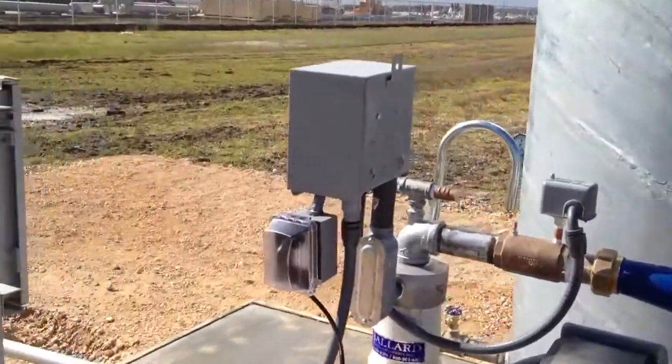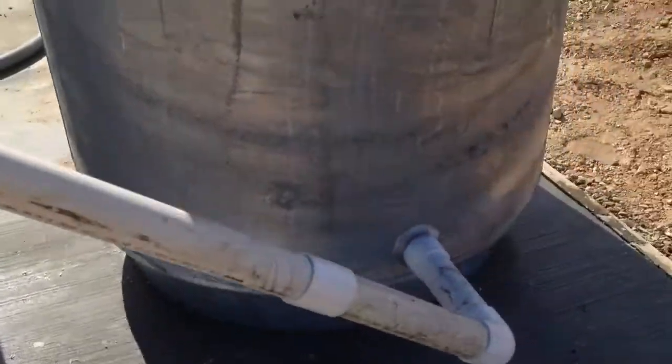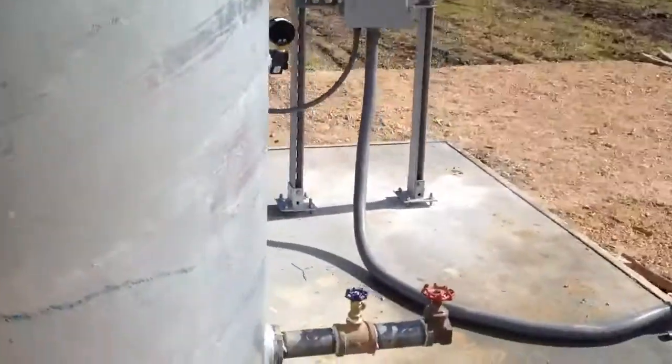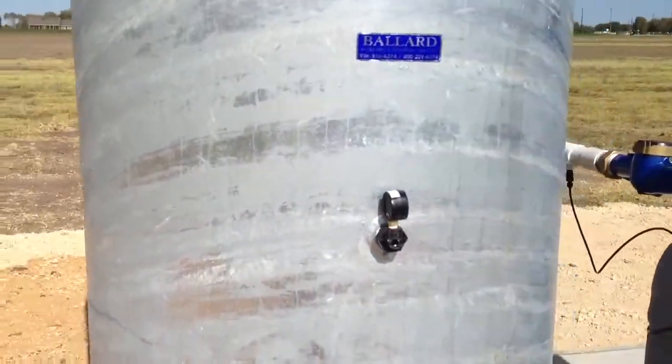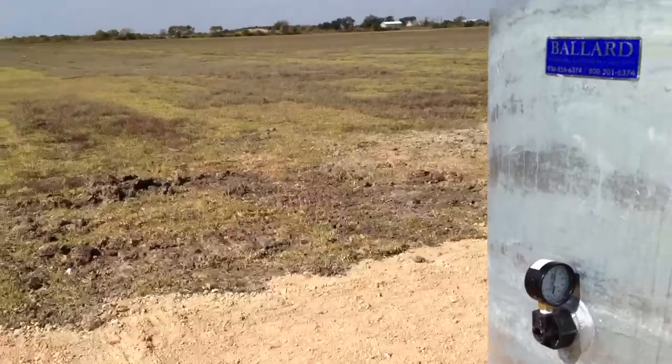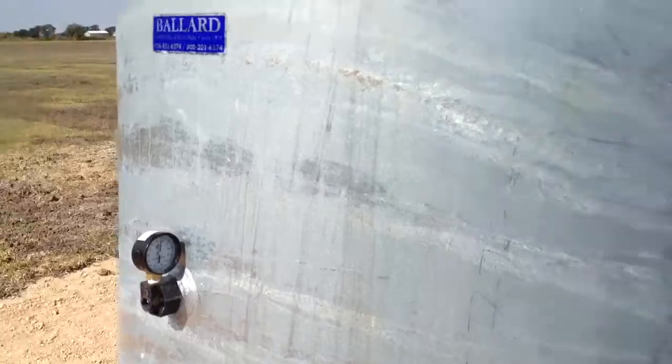Here's some of the controls, the piping going down to the tank, here's an on-off valve, water valve, and a pressure gauge set right around 55 pounds.